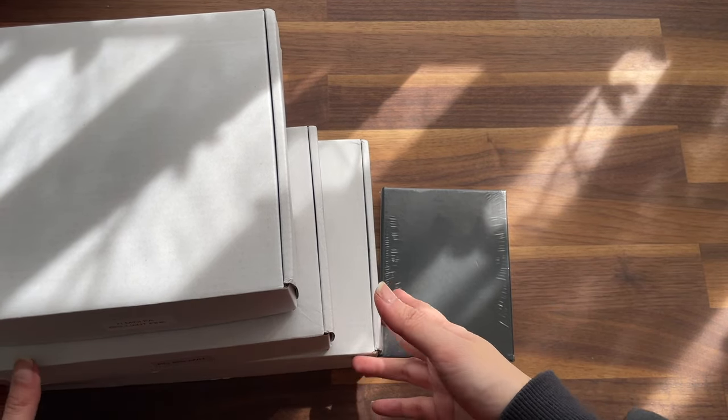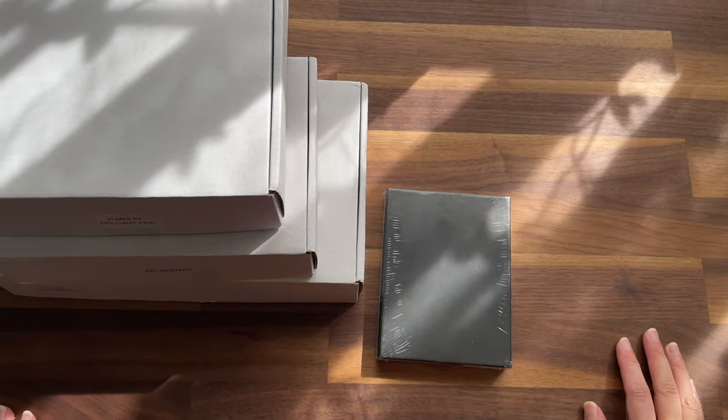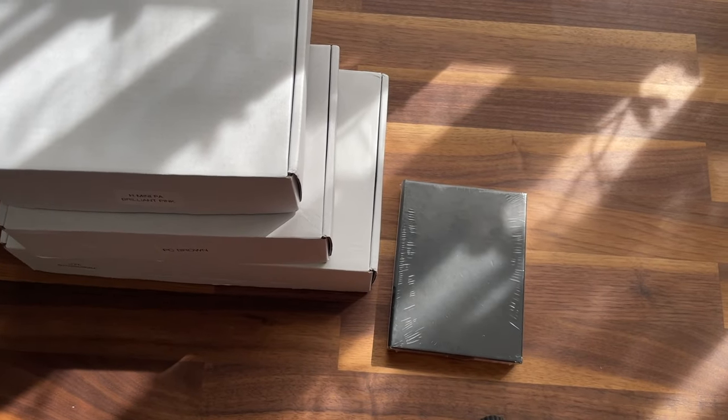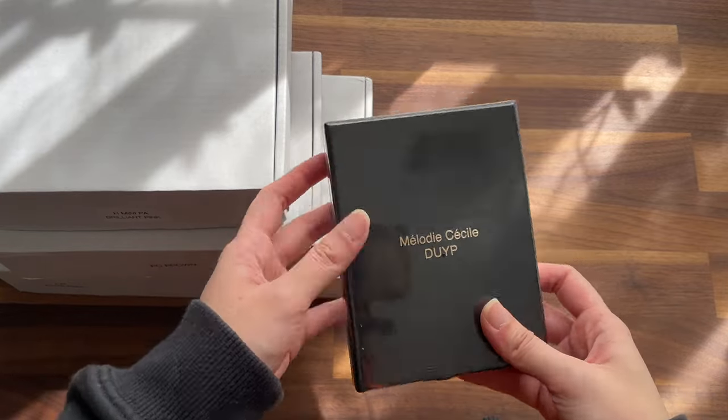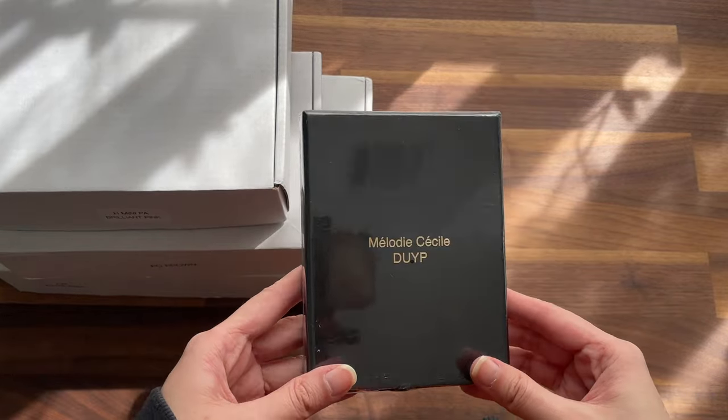Hi guys, I'm back again with another video. I wanted to do a quick unboxing of new items that I got from Dress Up Your Purse.